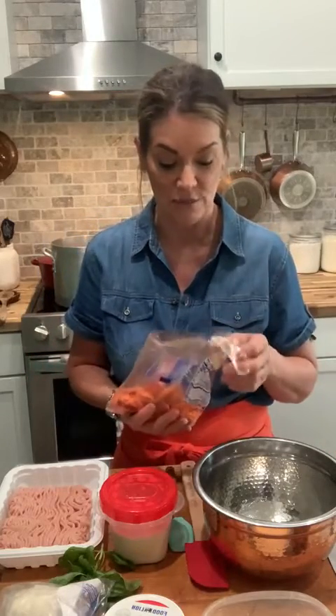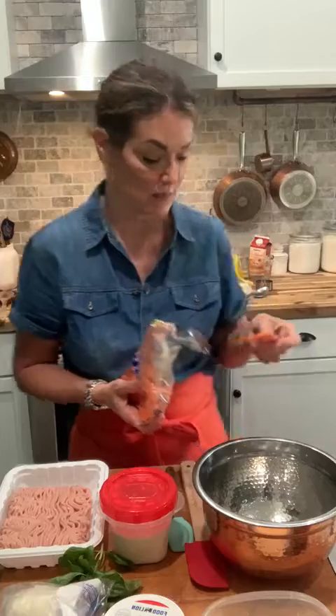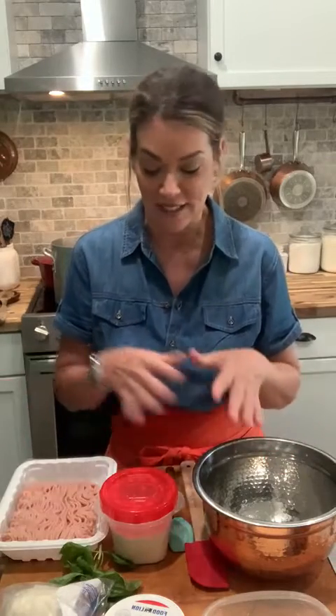I have a really nice recipe for you guys today that I'm super excited about. I'm always thinking, what can I make, what can I change, what is familiar to people that they may like? One of the things we love the most is chicken parmesan — it is one of the most ordered things at the restaurant. So I started thinking, how can we make it a little bit different?